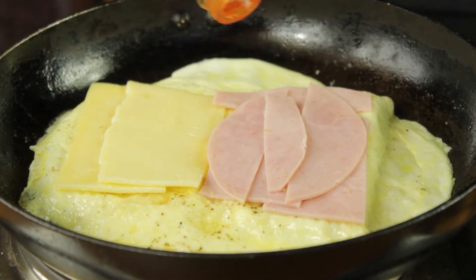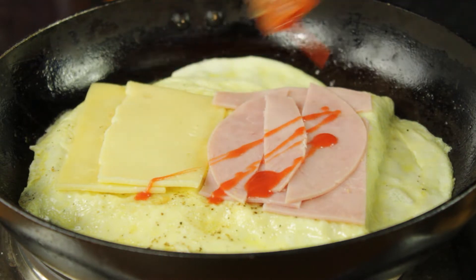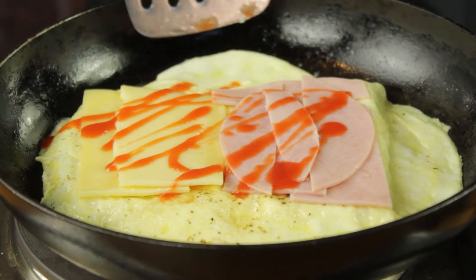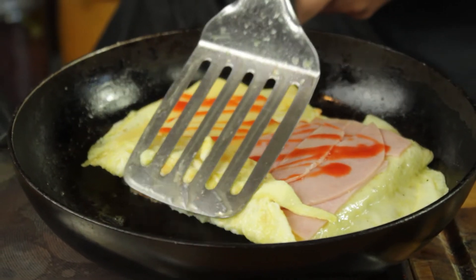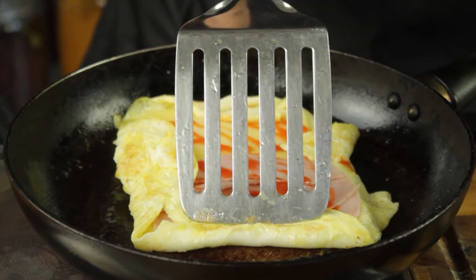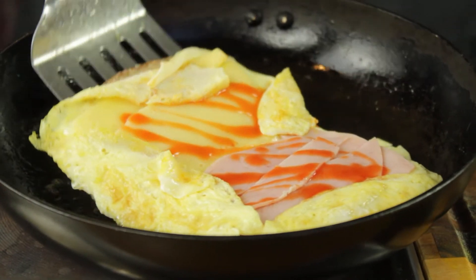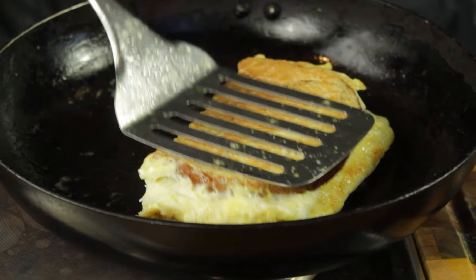Then a generous drizzle of Frank's Red Hot sauce — I'm addicted to this stuff, you guys know this, love it. And then we're just going to get the sides of the omelette and just kind of fold them over, using your spatula to push down the sides, nice and easy. And finally this side here, use your spatula to push it down and then just fold your omelette over. Brilliant, and there you have it.